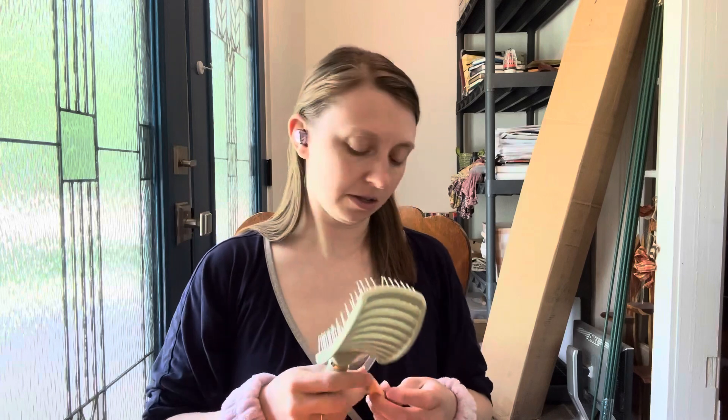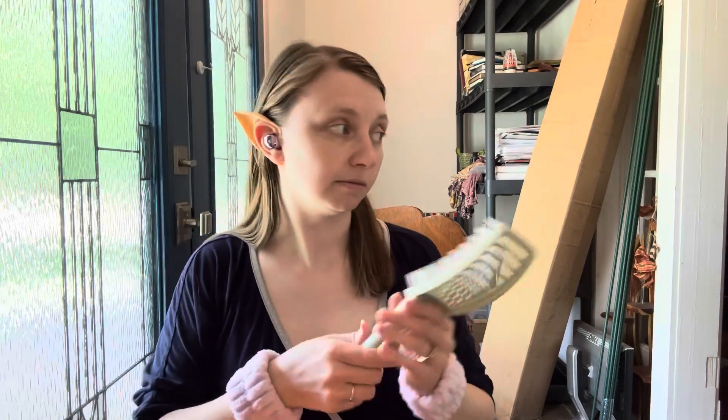I like this hairbrush — it's kind of shaped like your head. We're still losing the ears. I have a hairbrush for you to try, sis. Okay, she's eating, so she'll try it later.